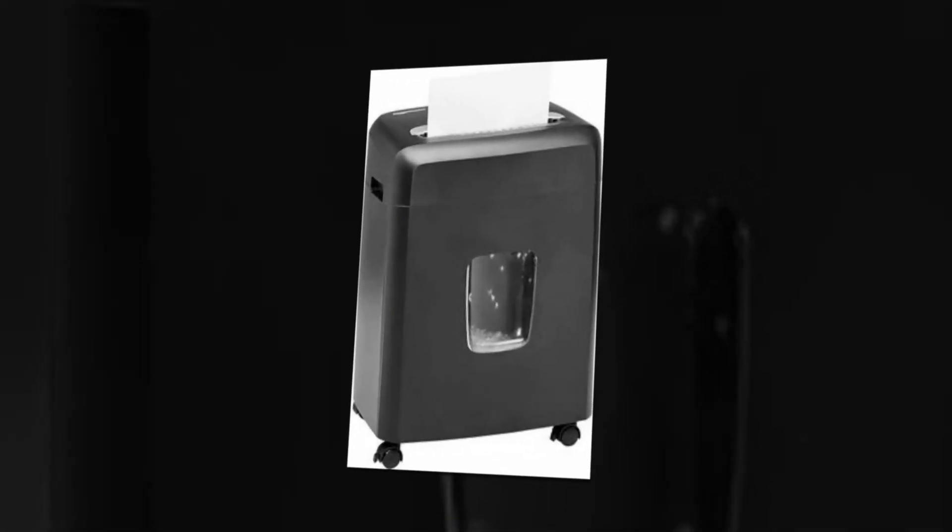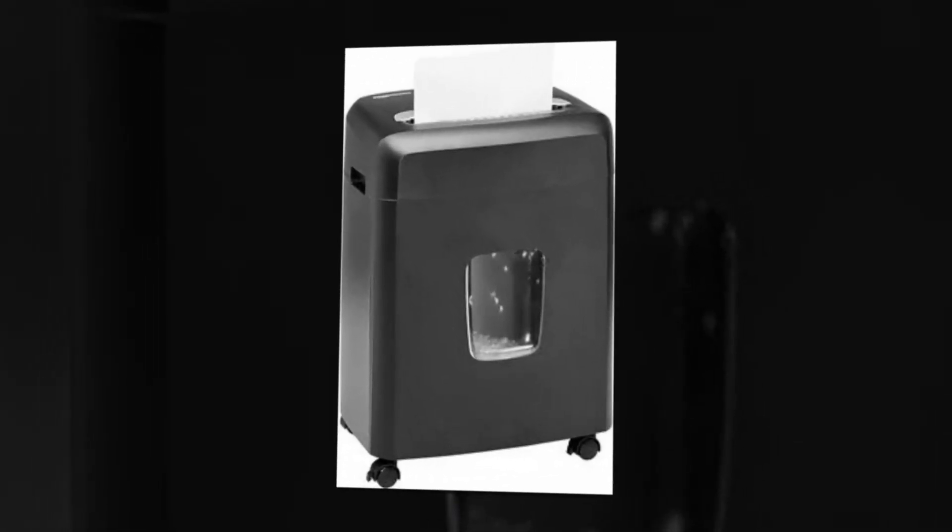Avoid using aerosol products near or within the shredder, and avoid shredding anything metallic such as credit cards.